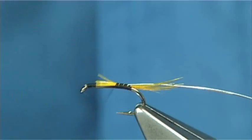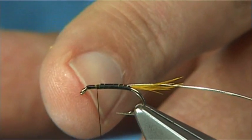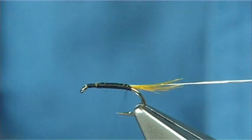What I like to do at this point is just quickly run up and back down, tying them in. Leave that space up the top here — at least a millimetre or so — this is for your head and your front hackle. And then come back down.